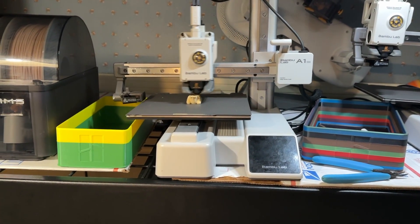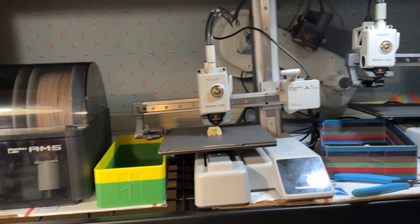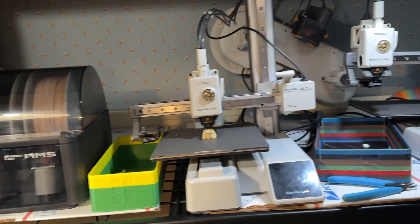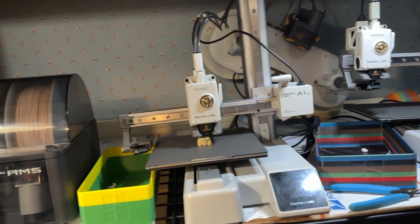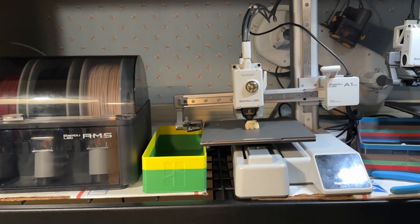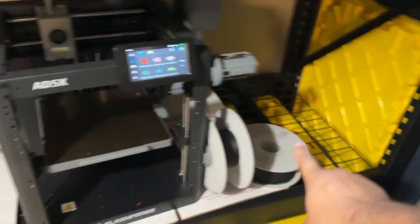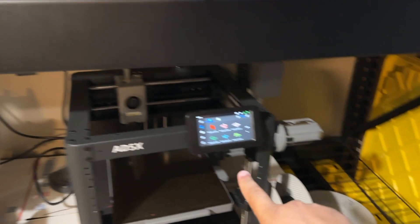We definitely need to do some better math on spacing — this printer is going to have to be moved somewhere else to be utilized because I need to use a full AMS unit here. We'll figure it out in due time. This is the main reason why an A5X is probably going to go right next to this one, specifically for the space saving, which is going to be perfect.